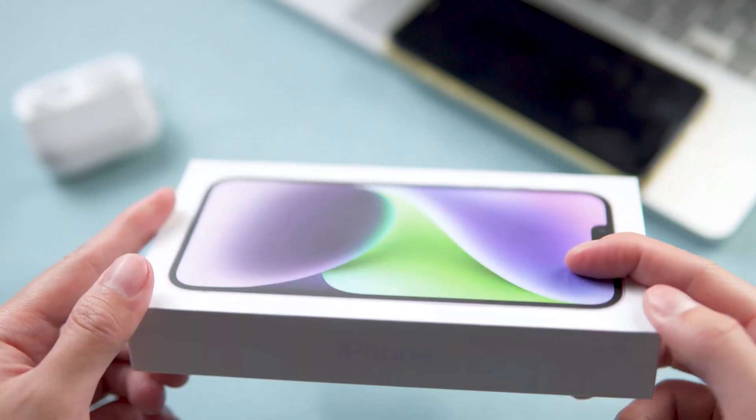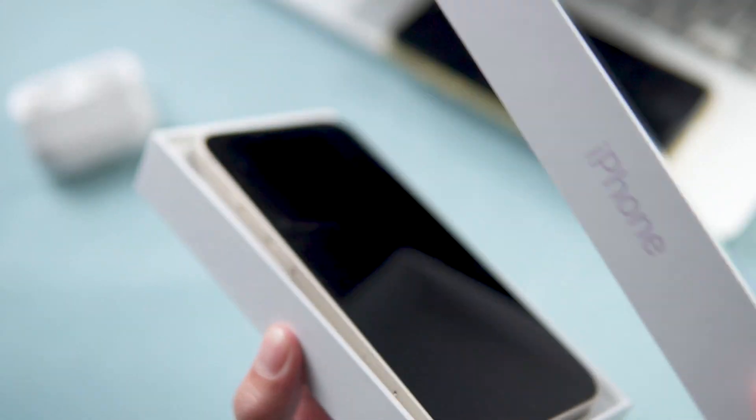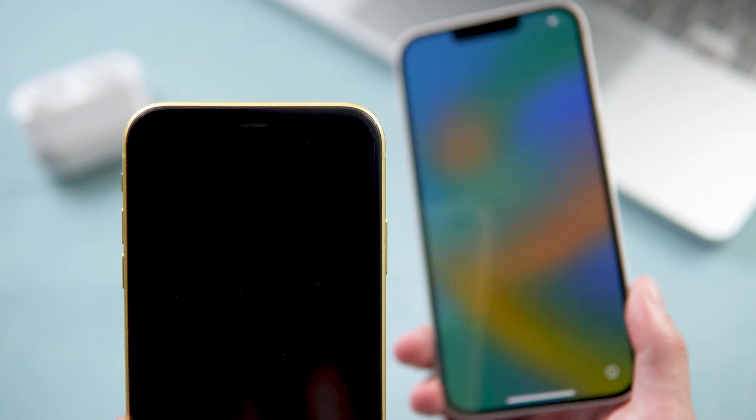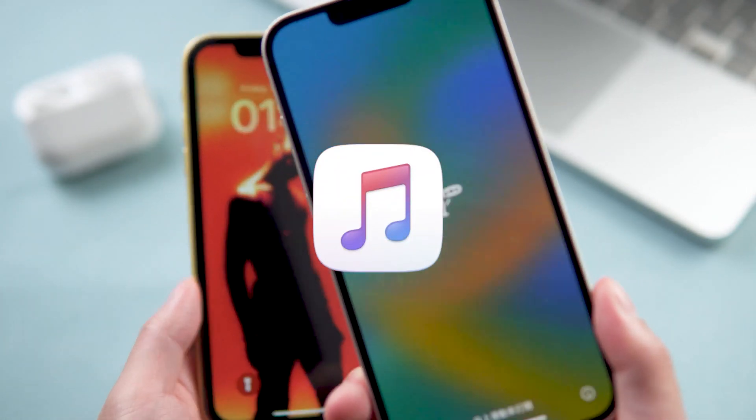What's up guys, welcome back to our channel. If you got a new iPhone 14 and would like to transfer all the data from your old iPhone to iPhone 14, you might think of using iTunes.